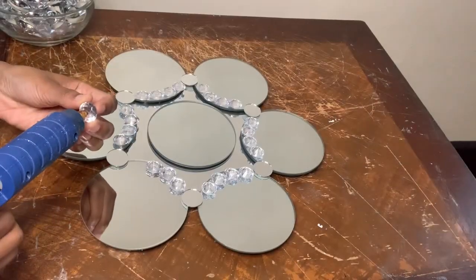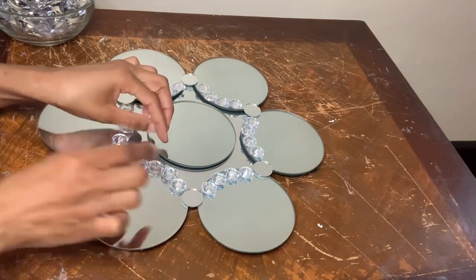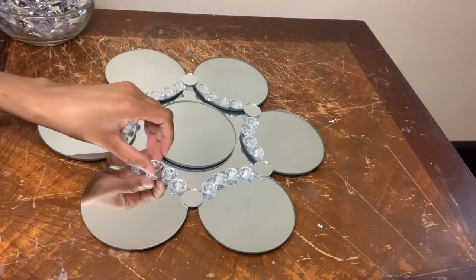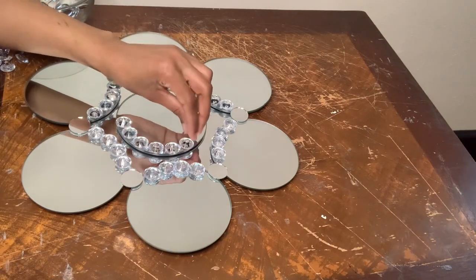I'm using a small amount of glue because I don't want the hot glue giving my gems that cloudy look. I decided to add gems to the center mirror as well.